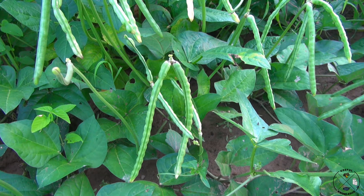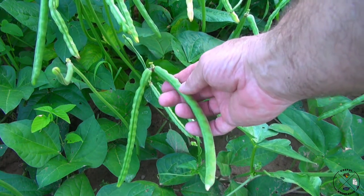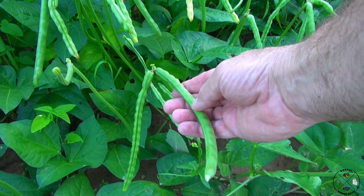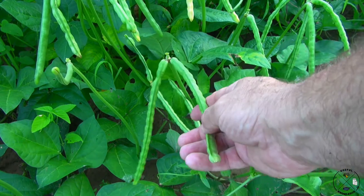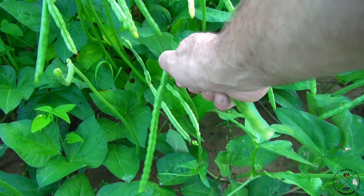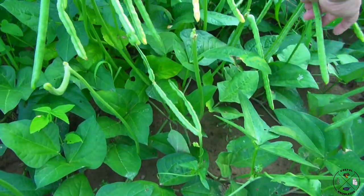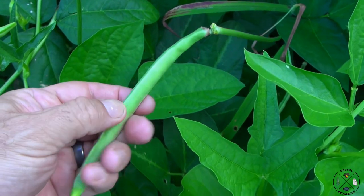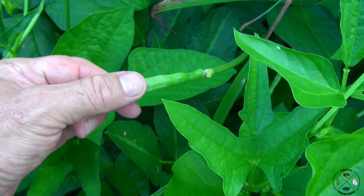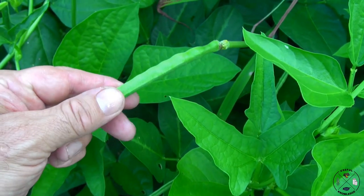If you're going to pick your own peas, here's a quick lesson. Find a pod where you can obviously see the peas inside, press it, and if it gives a little bit, it's ready to pick. Here's an example of one that's not ready: you can't really see the peas in the pod very well, and if you press it, it is hard — so this one is still immature and not ready to pick.